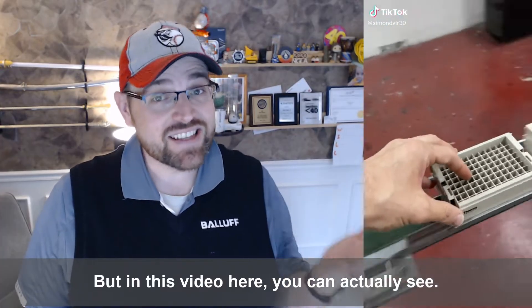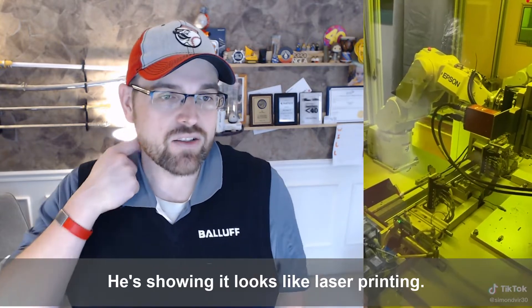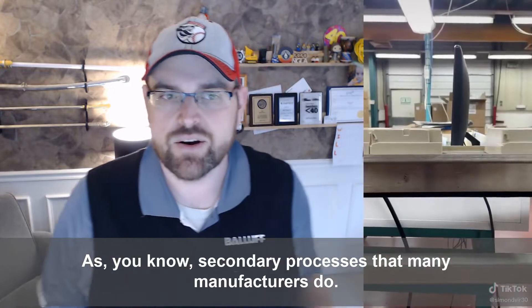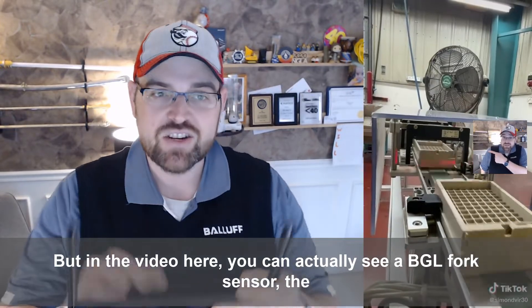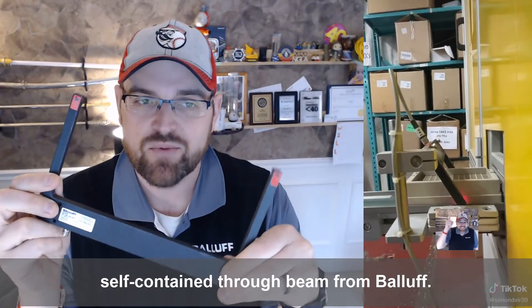In this video, you can actually see he's showing what looks like laser printing onto a plastic part as a secondary process that many manufacturers do. And in the video here, you can actually see a BGL fork sensor — the self-contained through beam from Balluff.